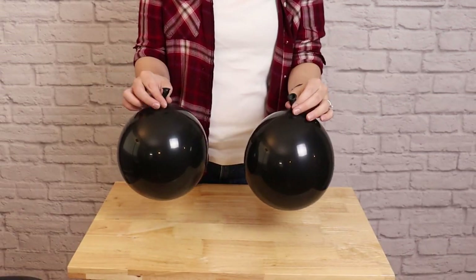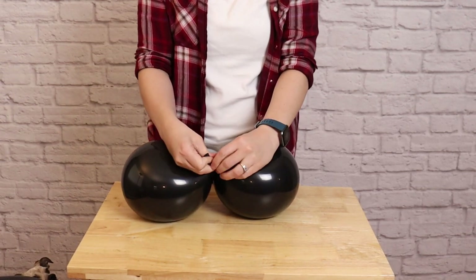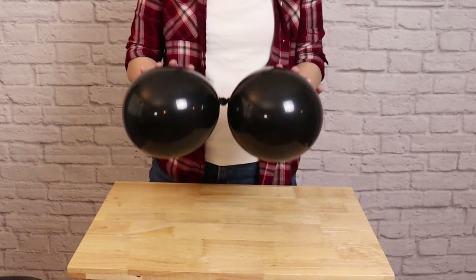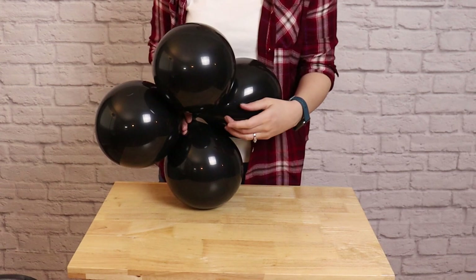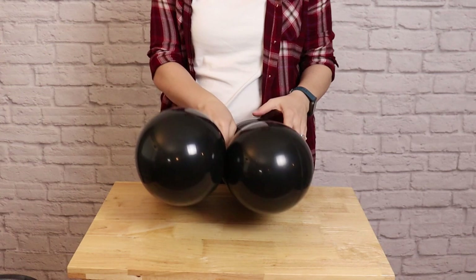I'm going to tie two of those seven-inch balloons together into a pair by wrapping the nozzles around twice and tying them in a simple knot. Once I've got the pair made I'm going to make a second pair the same way, then bring the two pairs together so the nozzles touch and twist one balloon from each pair around each other — that will lock them into a quad.